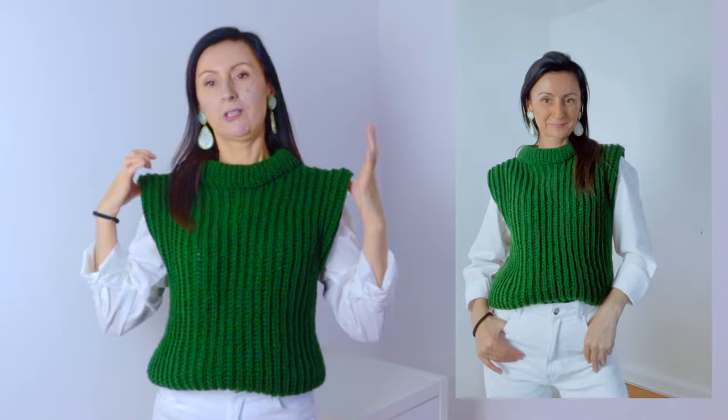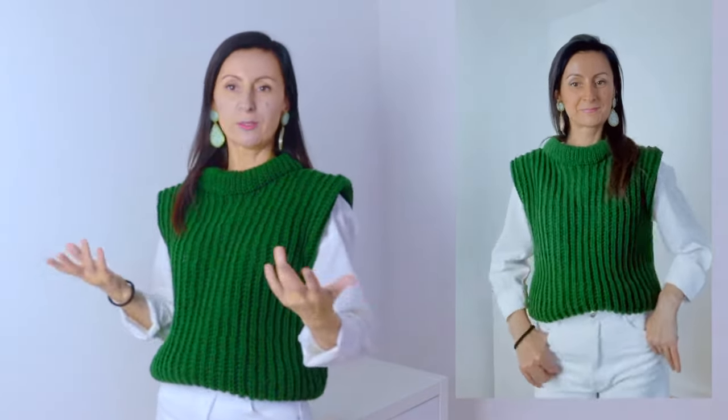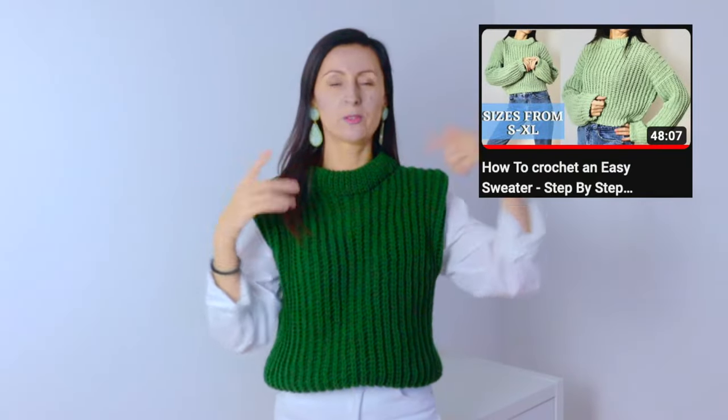Hello everyone and welcome to my channel. Today I want to show you how to crochet this amazing sweater vest. I want to show you how to crochet this sweater vest with all these shoulders here, because they are so fashionable right now. Everybody wants to have these shoulder pads — actually these are not with pads underneath, but in the tutorial I am going to show you that step by step. This is a version of another sweater that I did with a long sleeve, a cropped one — just a little bit longer and minus the sleeves.